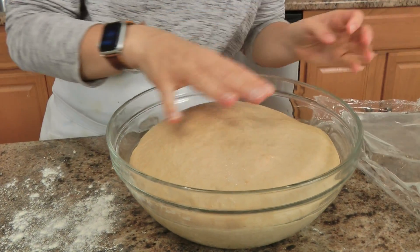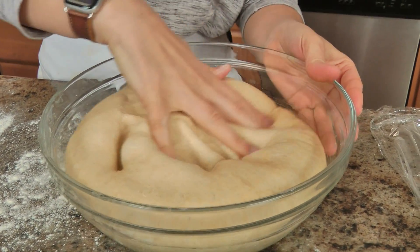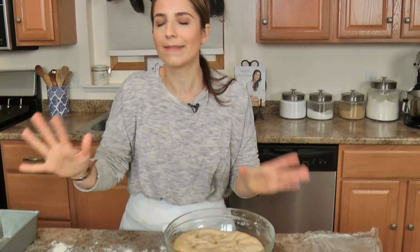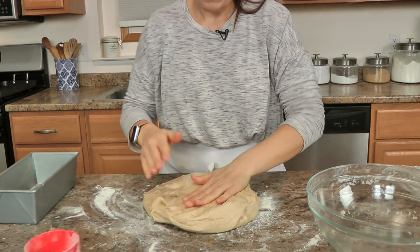The dough has doubled in size — as you can see, it is just gorgeous. I'm just going to gently deflate it. If you hear noise, it's Sous Chef playing over there — we're in this together. You might just hear her in the background — it is what it is for the next little while. We're just a big family around here!